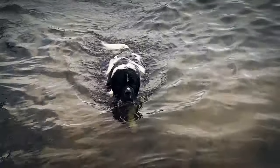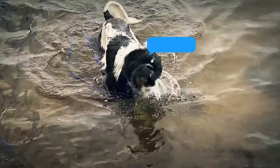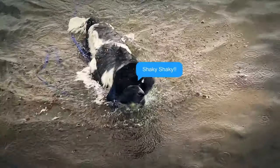Welcome back guys. Odin's having another swim — slow motion.